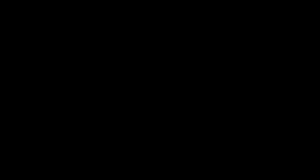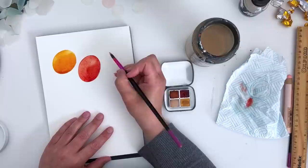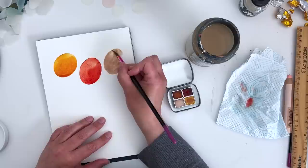So the next one we're going to try is Sandy Toes - what a funny name, I like that. I'm going to swatch that one here. This is the kind of colour I really love - the natural earthy colour.